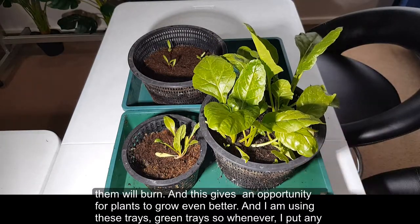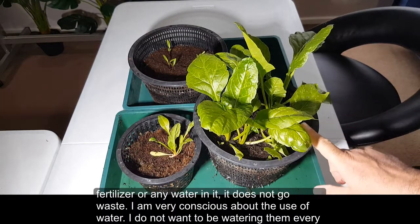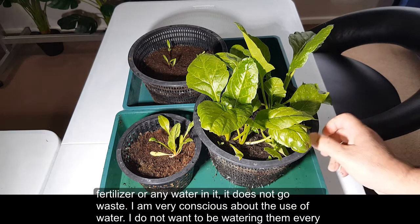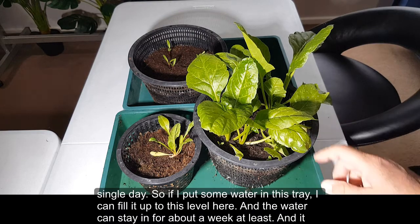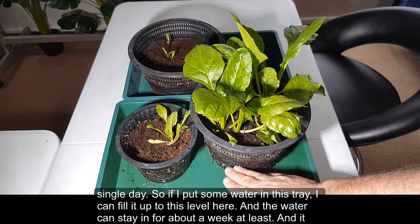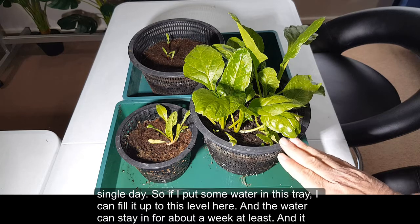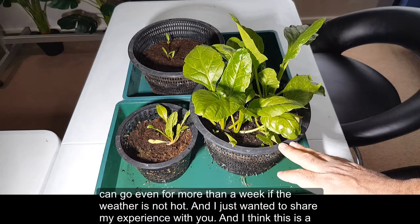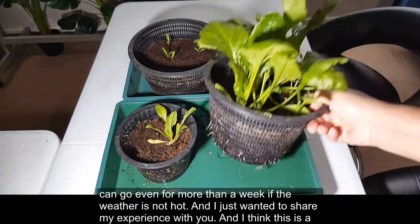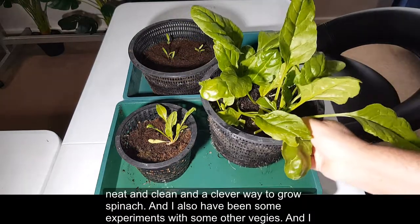I'm using these grain trays so whenever I add fertilizer or water it doesn't go to waste. I'm very conscious about water use — I don't want to be watering every single day. I can fill the tray up to a certain level and the water can stay in for about a week or more if the weather isn't hot. I think this is a neat, clean, and clever way to grow spinach.